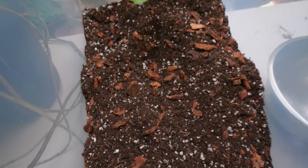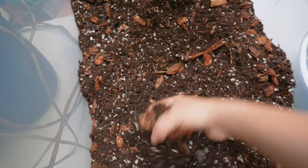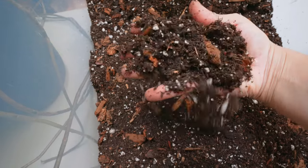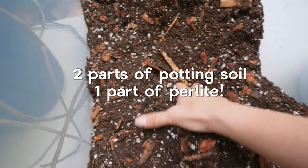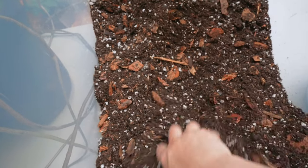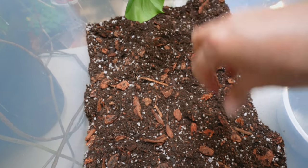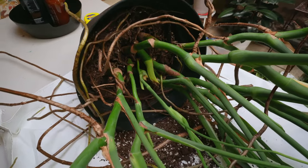Something super simple that you can do — and it's normally what I do whenever I'm repotting a plant and only want to use perlite — is two parts of potting soil and one part of perlite. So whenever I go to the garden center, I always buy a bag of potting soil and also get a bag of perlite. This way I know that my potting medium is still going to be well draining.